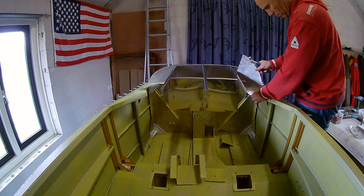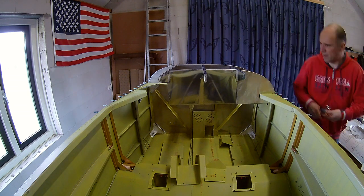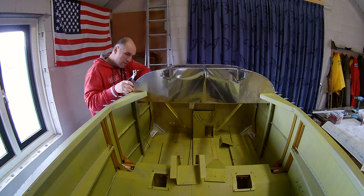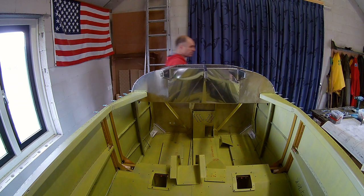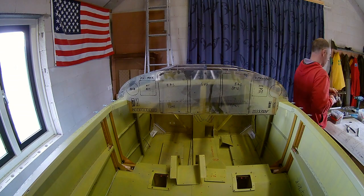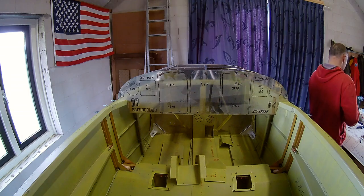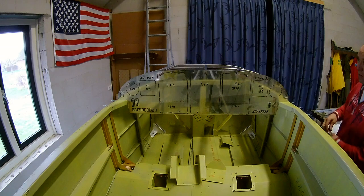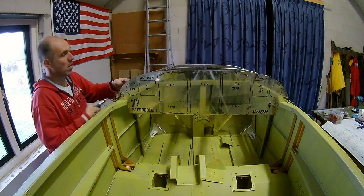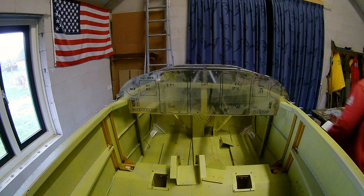We start with the construction of the panel. As you can see, these are still all non-primed parts, so it's just an initial fit and some drilling. I drew some potential panel instruments on it. It's very preliminary and I'm still not decided how the panel should look like. At least, as you can see, I really like symmetry, so I want everything to be symmetrical.